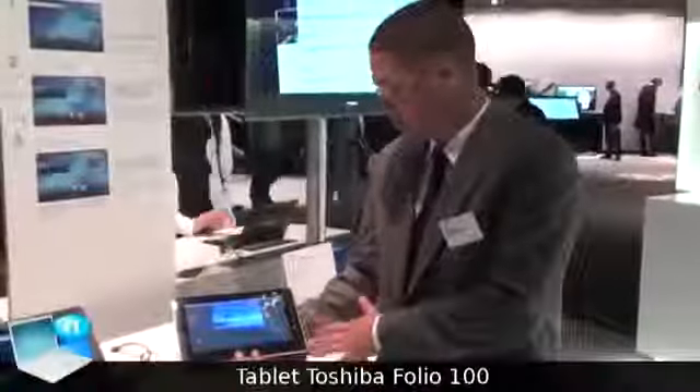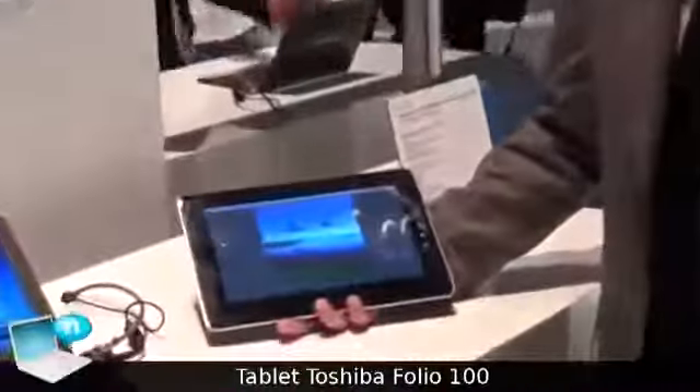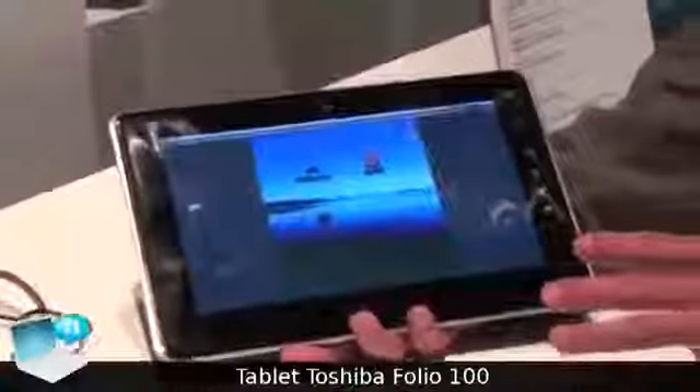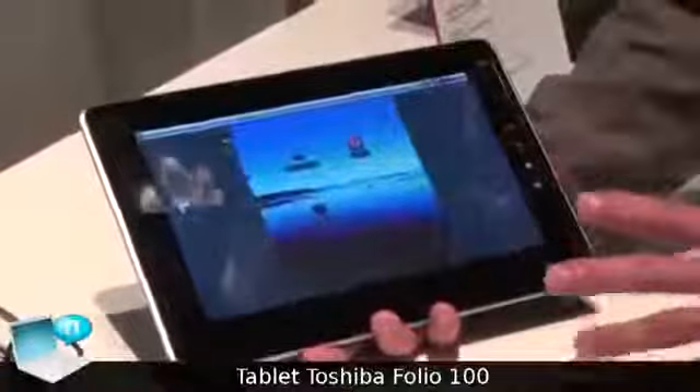What we have here is the Folio 100, which is our first tablet based on a Tegra chip. Integrated here is a system-on-chip, which is powering the whole system.